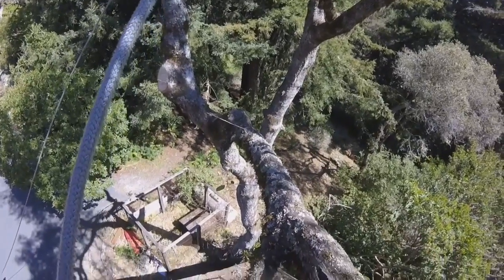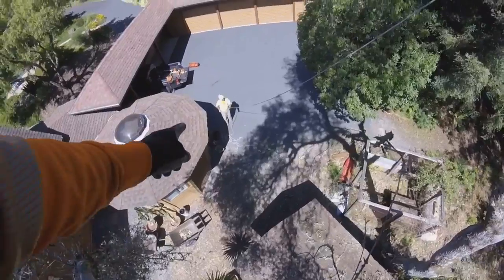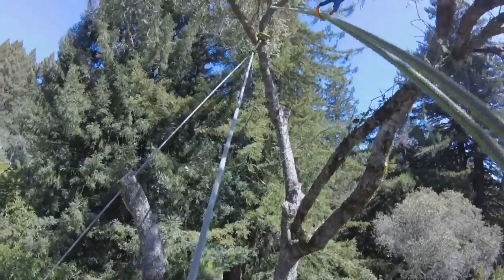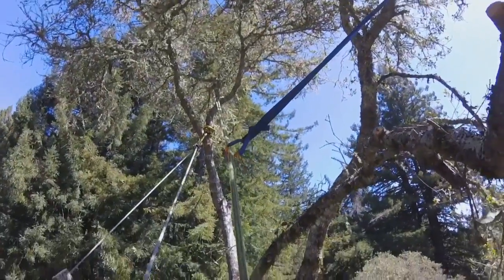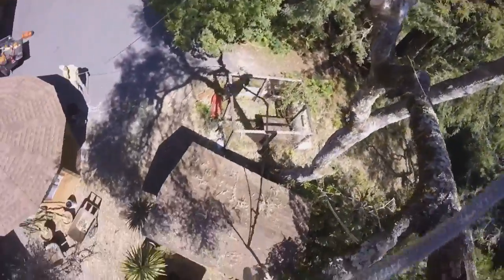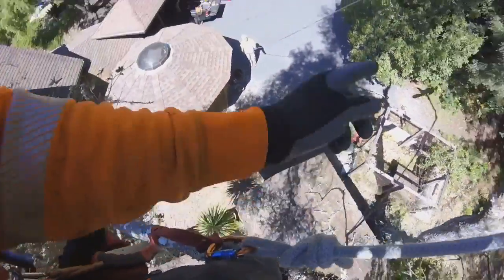Alright, here we are again today taking out an oak tree over the little garage. My bro Gino down there is the ground guy again. Coming up here, rigging on a high point. Also have my line up there coming through webbing for a redirect over here so I get a better angle. We've got this webbed off right here. I'll make a quick little cut and I'll lower it now.